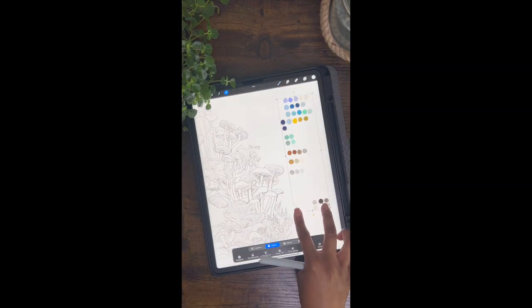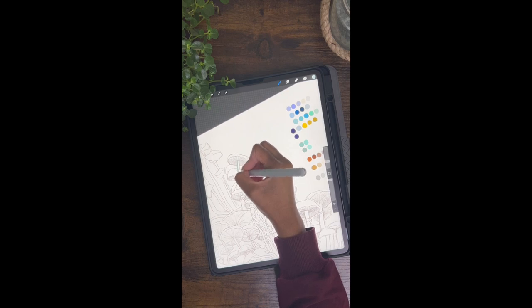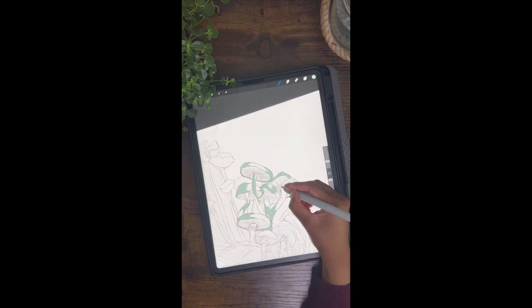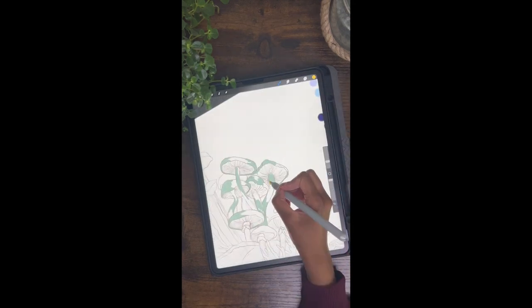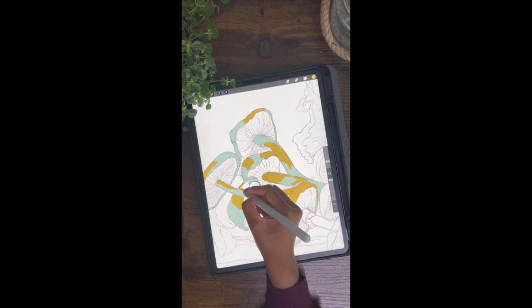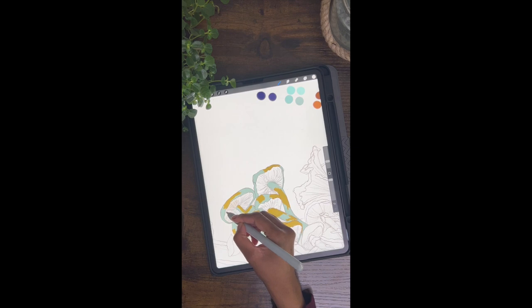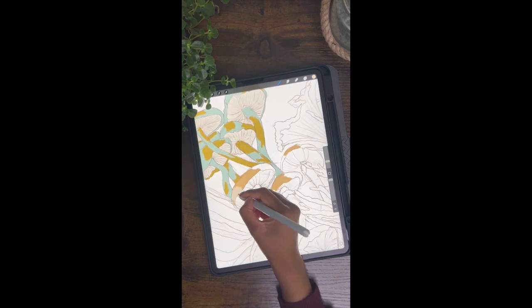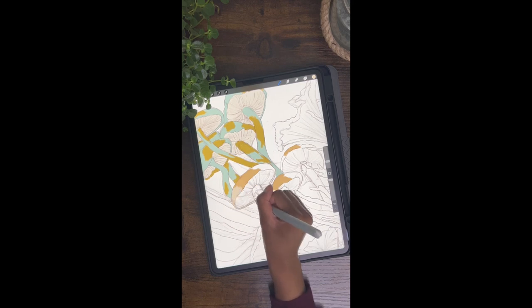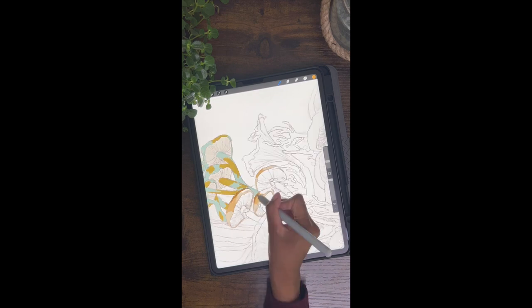Hey guys, welcome back to the channel. I hope you're all doing really well. In my last video I did mention I was going to be uploading the process of the digital mushroom piece that I didn't add to my August plan-of-me video. I'm going to be briefly talking through how I did everything. Every digital piece I do I learn something new, so there will probably be a lot of things you guys would do differently, but this is just how I went about it. This piece took me around a week to complete.